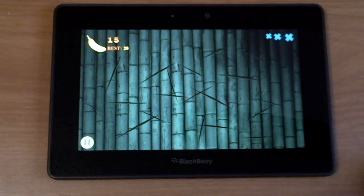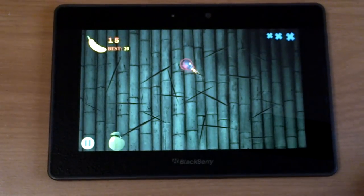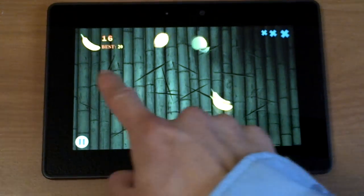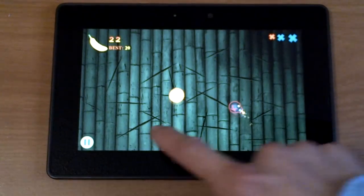It sounds pretty good. It's very responsive. And while it's easy at the beginning, it gets quite hard after a while, especially when there are four fruits in the air at the same time and you have to slice all of them. If not, it's game over. But yep, it's a lot of fun to play.